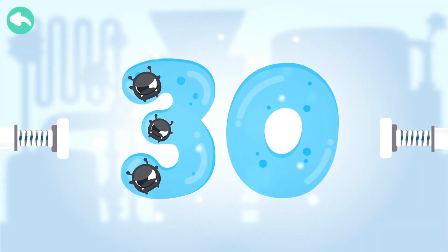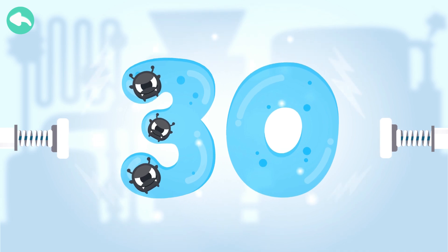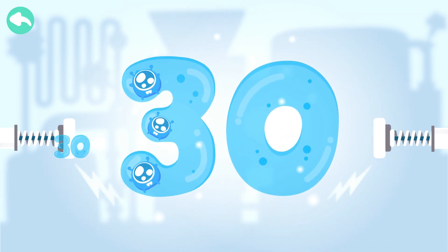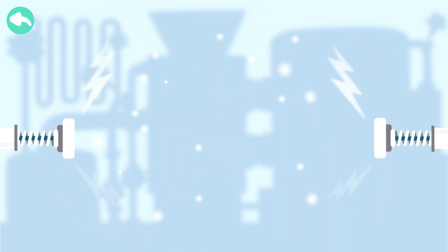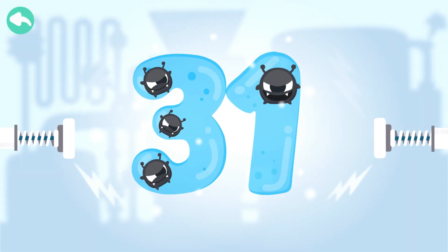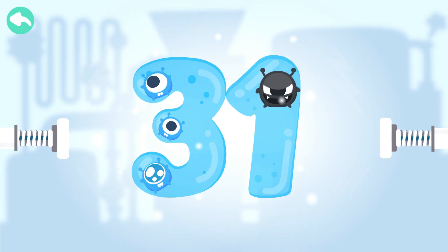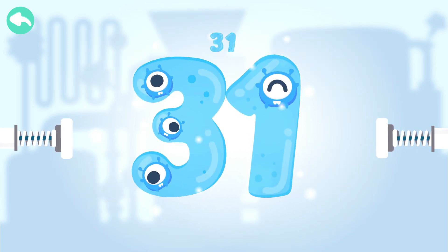Touch the dark box to cure the number. 10, 20, 23, 24, 26, 27, 28, 29, 30.